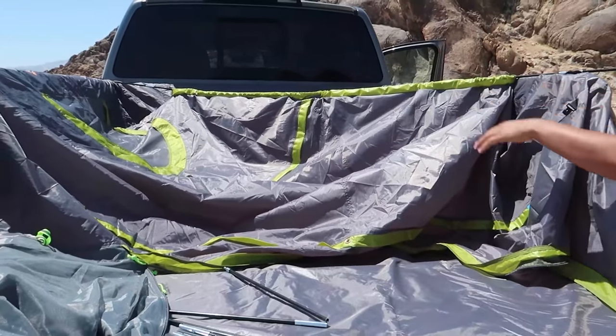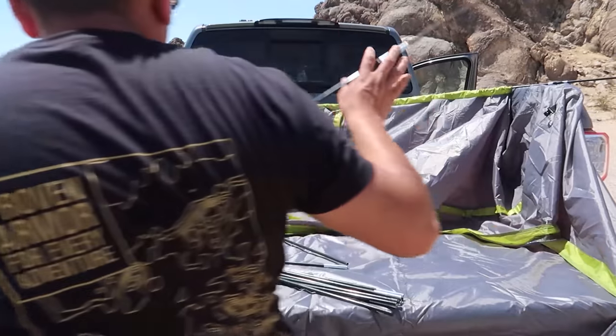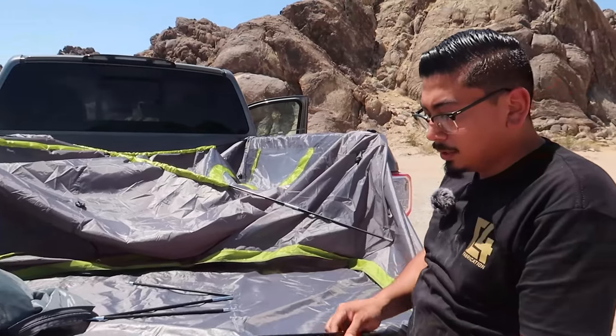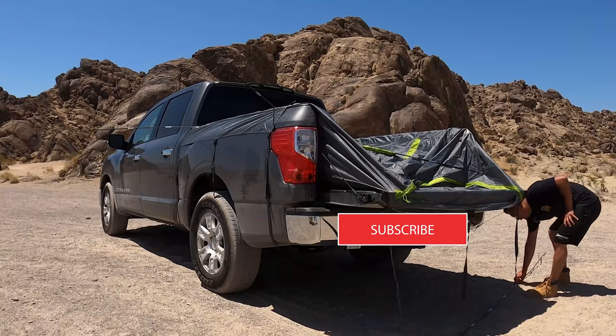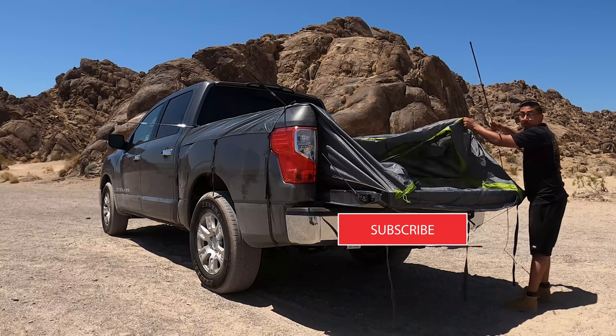Once you have the first A pole roughly half and half, go ahead and get your second A pole and do the same thing. Then for the B pole — this one goes straight across and it's the one that brings up where your door is. Insert B in the center where you'll notice the opening for it.